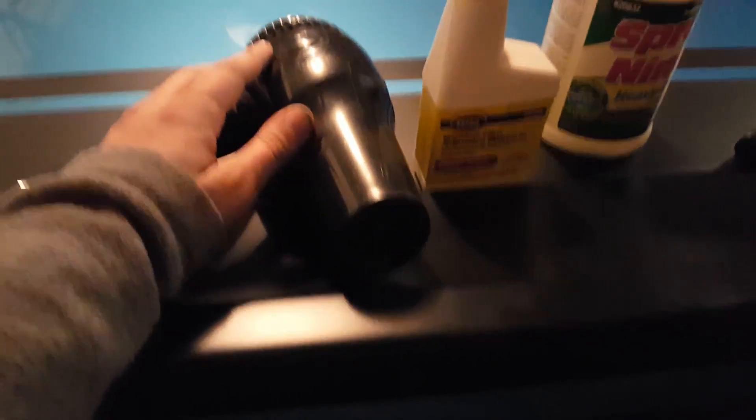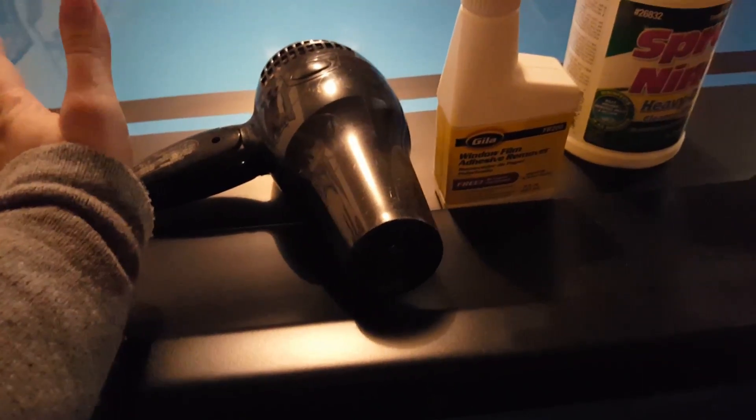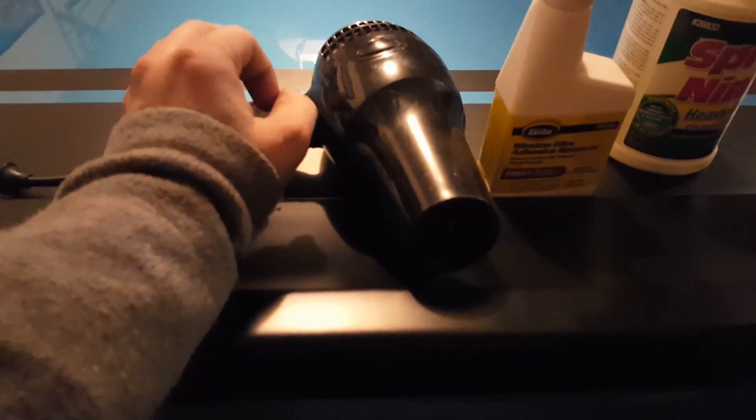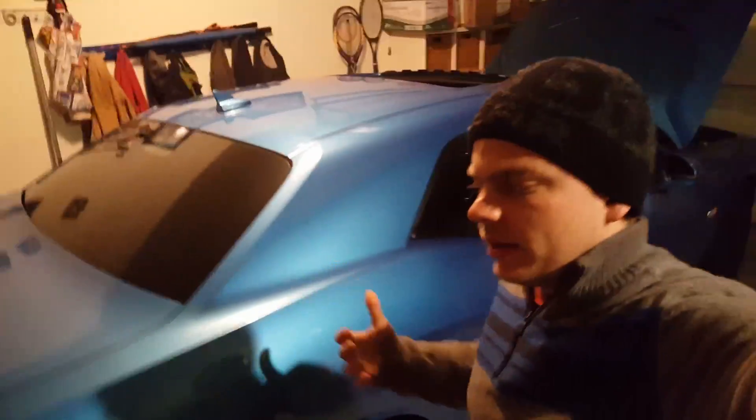Instead of using a heat gun, we're gonna use this hair dryer. It kind of works just as well, but for me it's a safety thing — especially if I'm working on a customer vehicle. There's no flame, it's not gonna damage the paint, it's just gonna make things nice and hot. It's a lot safer and it works a lot better.